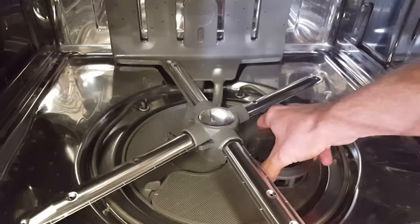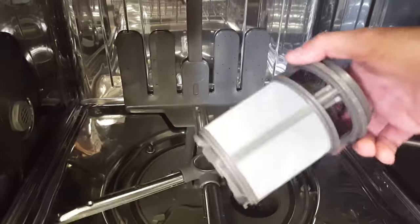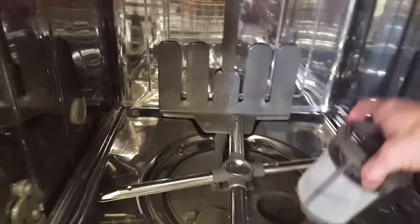This does have a water filtration system — easily removable. They recommend you clean these about once a month, and that's pretty much true with all filtered dishwashers.